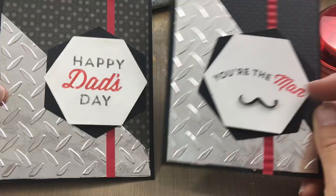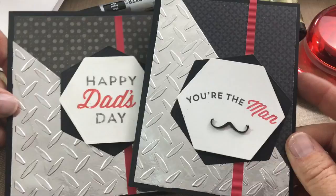Hey Crafty Friends! This is Jenny from CraftTestDummies.com and today I have a really fun project for you. We're gonna make a dude card — a card for Father's Day or a male graduation card — but it's a card for the dudes, and I'm so excited because I'm part of a collaboration today.